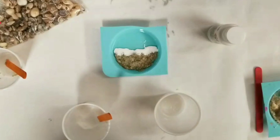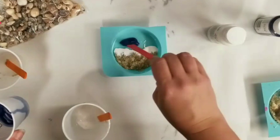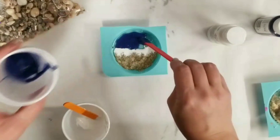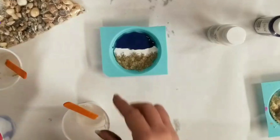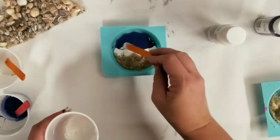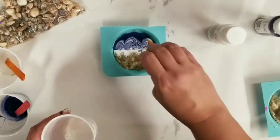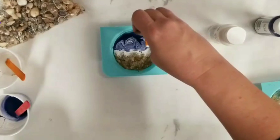Then we'll do the same thing with blue — fill in pretty much the rest with blue. It doesn't have to go all the way to the edge of your circle, but you can if you want. At this point I like to have these blend together a bit, so I'm going to take a little bit more white and kind of swirl it along the line. You can add multiple blues — different shades — and give it some waves. Get as creative as possible.